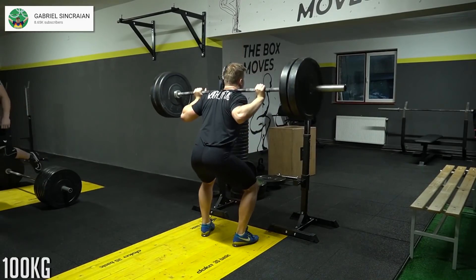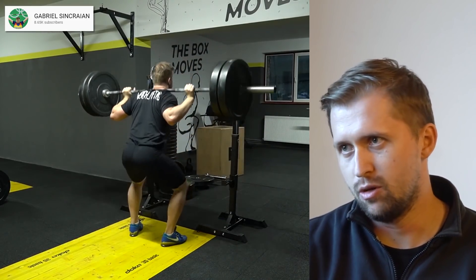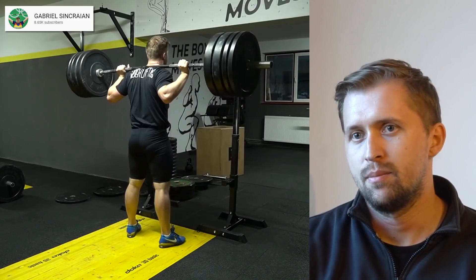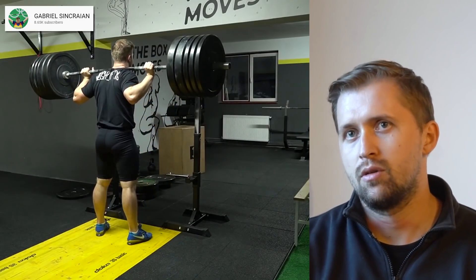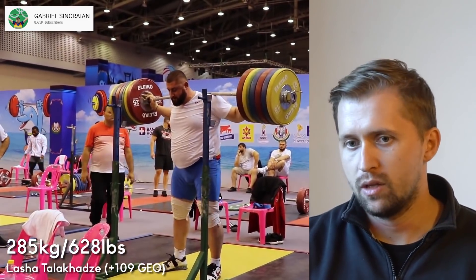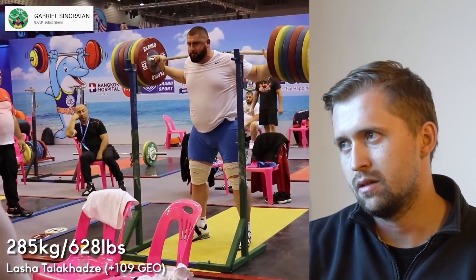Powerlifters stop above parallel and there it's easier to keep your knees out to the sides. But when we do high bar squats and we need to reach below parallel, the femur is doing that internal rotation. It's a mistake to try to keep your knees out to the sides because you will lose strength — your legs will not produce strength. If you look at almost every good weightlifter competing in the Olympics, when they are going up from the hole the knees go a bit in, because that's the internal rotation happening — it's the easiest way our legs produce strength.